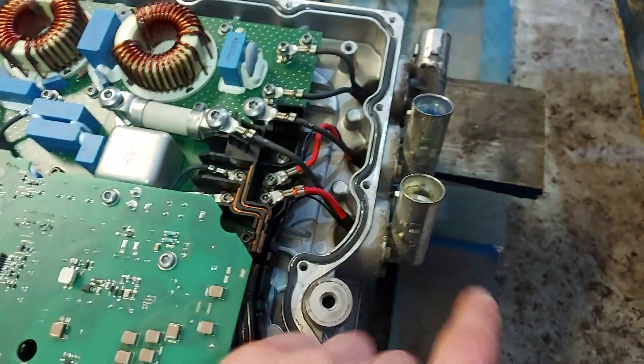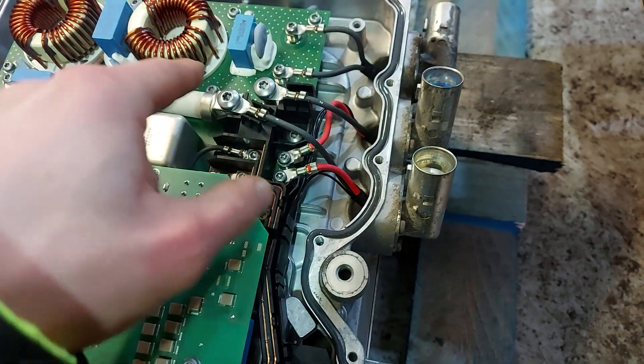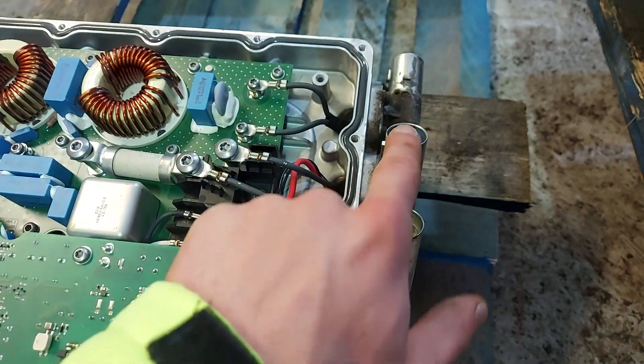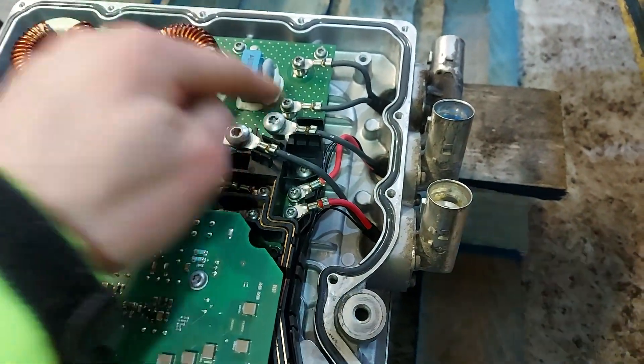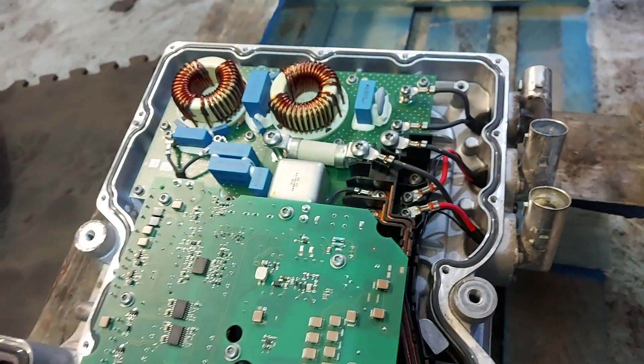So basically the way it works, as far as I can understand it, this goes to the air conditioning compressor and this goes to the PTC heater in the front. So this fuse is apparently for both of them. The other end of that fuse is directly connected to them both, so something has blown.